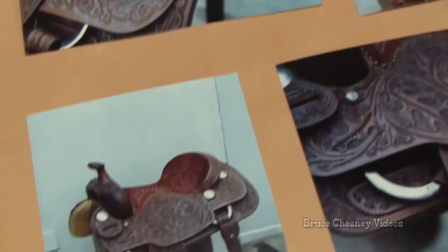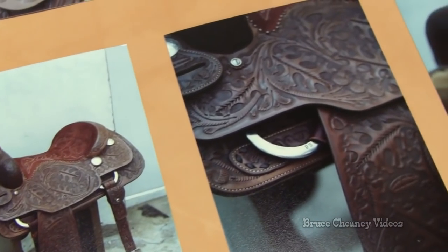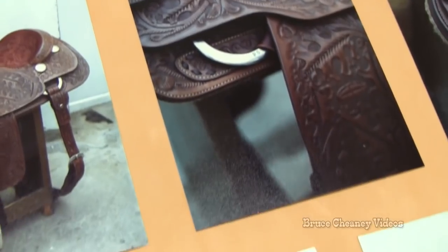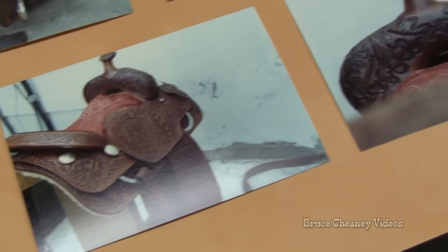It was a medium-weight, kind of a strap leather, and has a rawhide tree with a 6-inch gullet, 7½ inches tall, Buster Welch-style tree, and these were handmade by David Andrews.